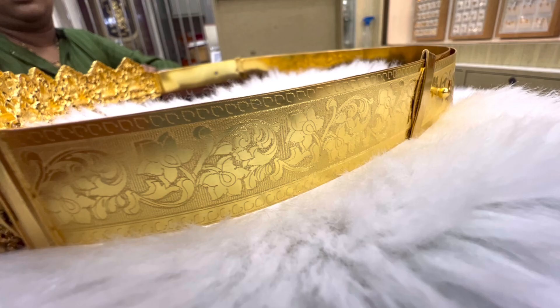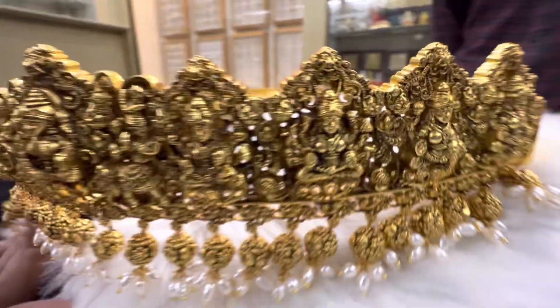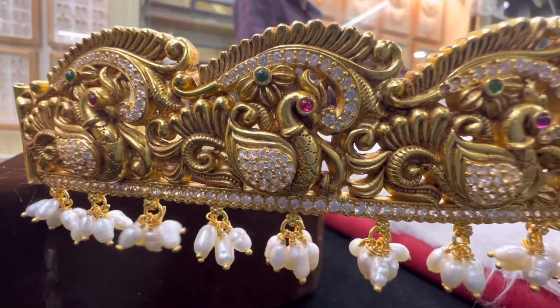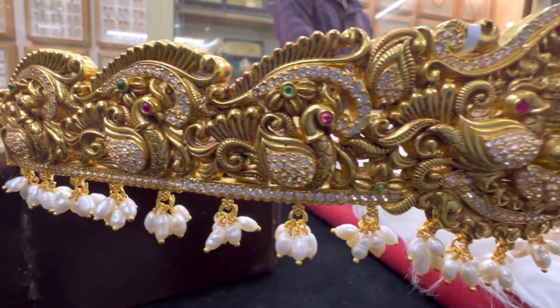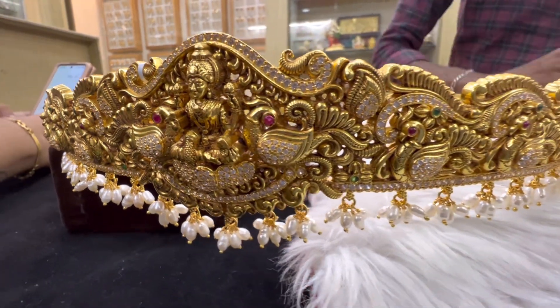The first one is a gold plate. This is a gold plate in silver, as it is gold. You can also use the stone with it.